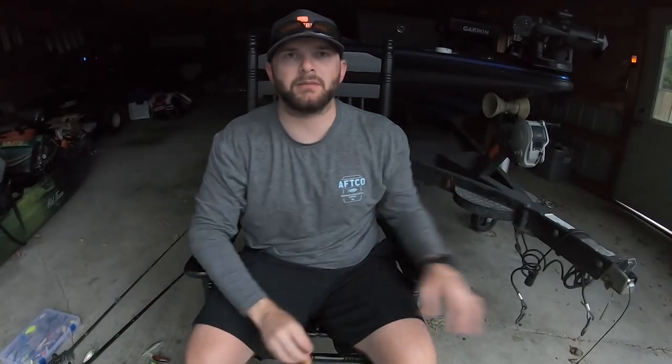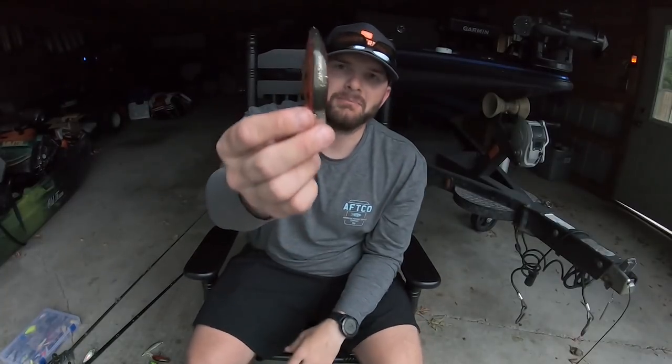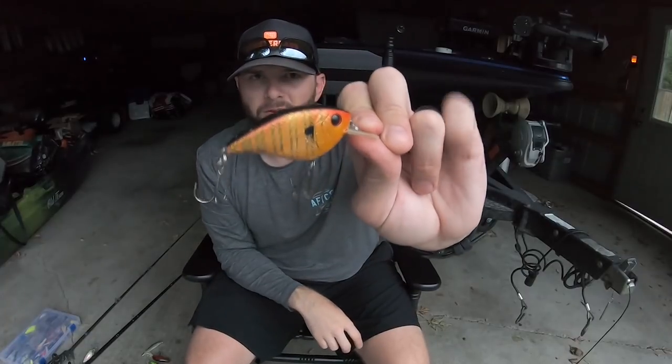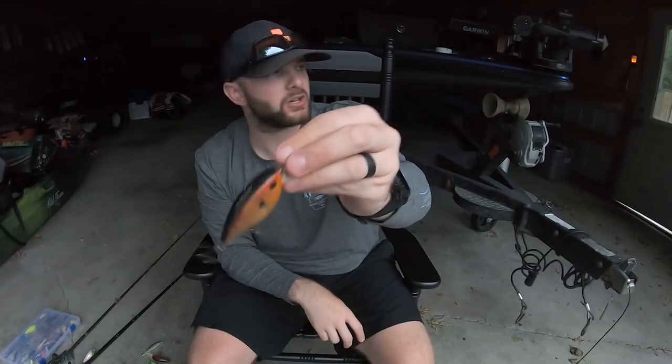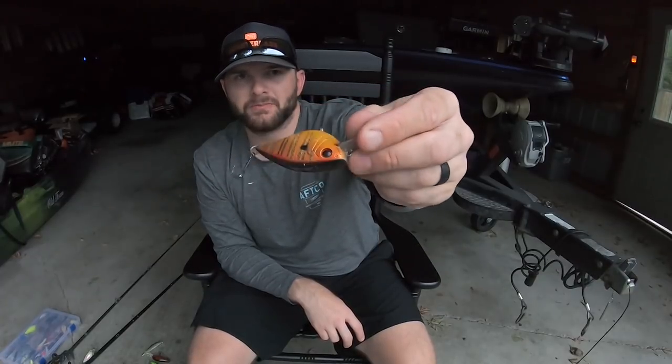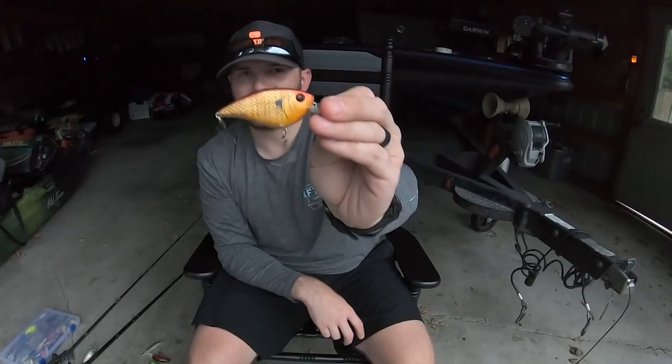However, when things get tough and fish have seen a bunch of square bills, there is a bait I like to go to for a couple extra bites — the Six Sense Crush 75X Flat. This is a flat-sided crank bait with a tighter wobble. Its knocker sound draws fish in, gives them a unique body profile and unique wiggle. My all-time favorite color is the ballistic sunfish — I don't believe they make it anymore so I cherish the last two or three I have. But the Crush 75X Flat: if I had to choose one square bill all year long, this is the one that's going to catch some giants.